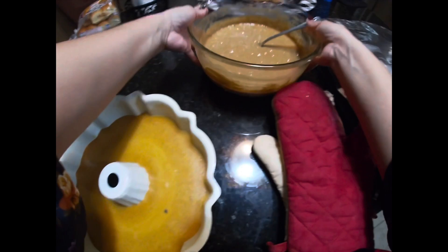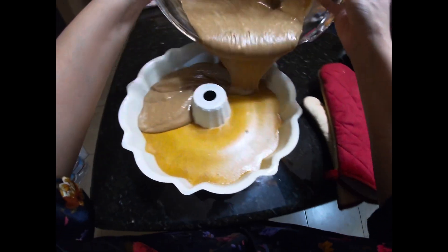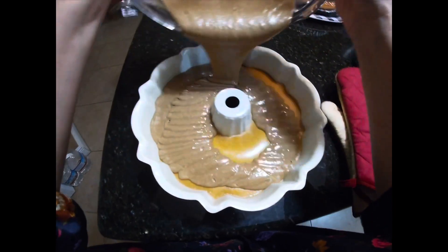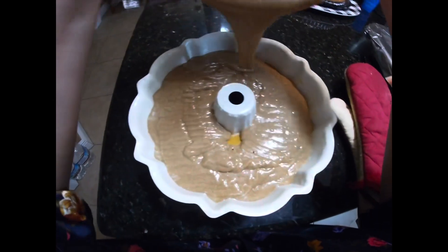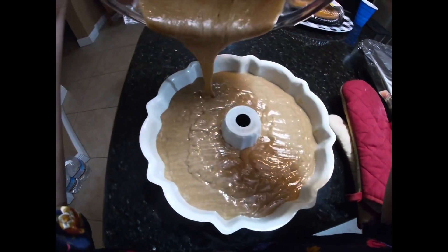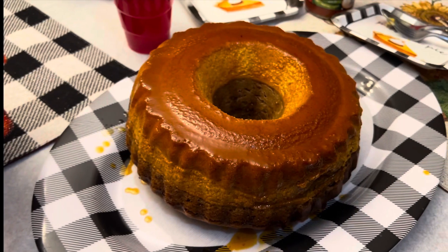Once the flan is done, you're going to take it out and then just pour the cake batter on top. Then you're going to bake the cake according to the instructions from the box.